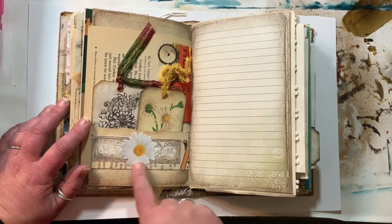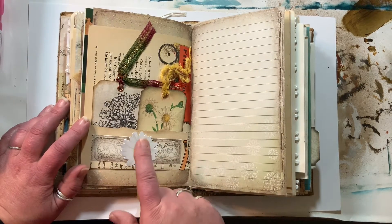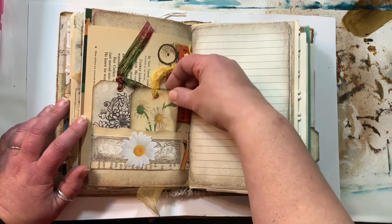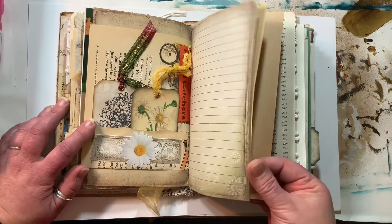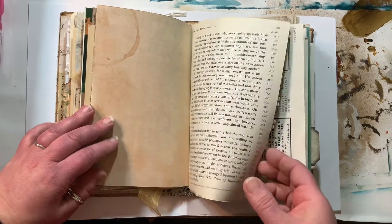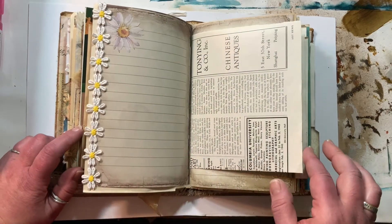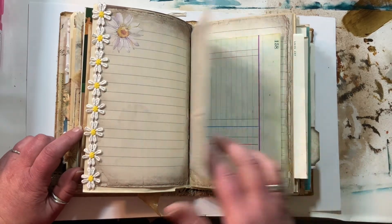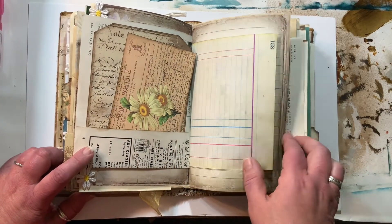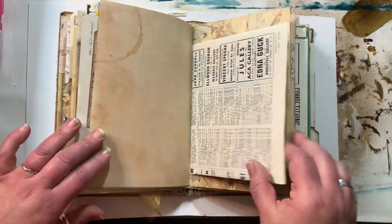I found these cute daisy stickers at Michael's. You may have noticed there is a daisy theme to this book — it was an interesting challenge. And I know this book is very rudimentary and very basic compared to a lot of the junk journal flip-throughs I've seen on YouTube, but it's my first one. It was fun, and it's going to a cool person.